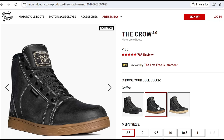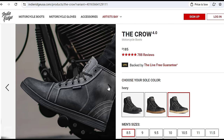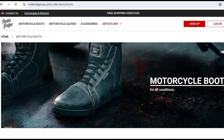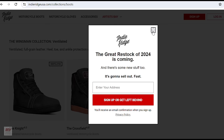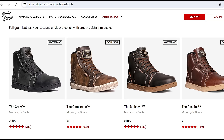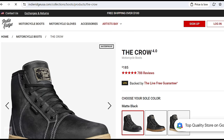Here's a quick look at the Crow on the website, IndieRidgeUSA.com. As you can see, there are a few different colors you can order the Crow in specifically. The retail price is $185. These are waterproof and beautiful boots. If you go to see all the different motorcycle boots they have, you can see several different styles — the Comanche, the Mohawk, the Apache — for whatever your style is. They also have the Wingman shoe collection, which are ventilated. They also sell gloves and maybe at some point I'll look at those as well. IndieRidgeUSA.com.